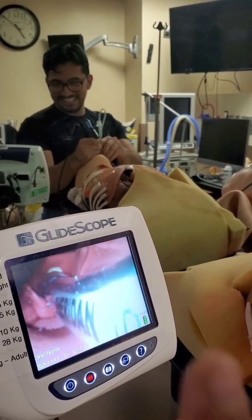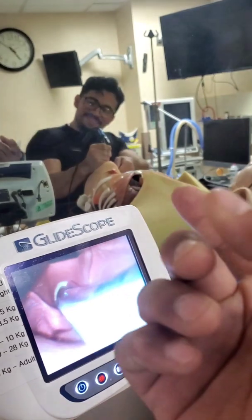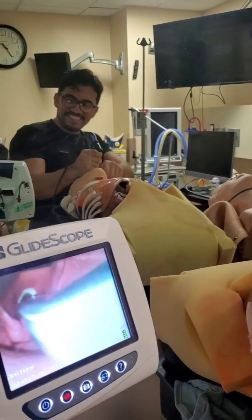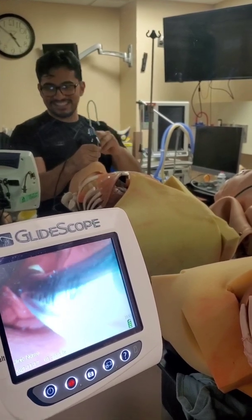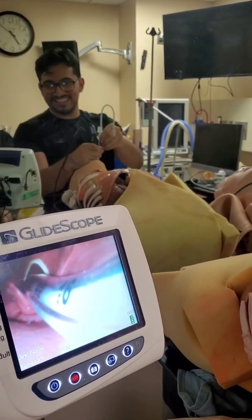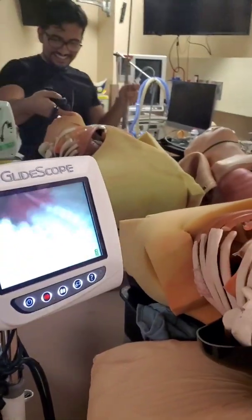So basically he entered this way. Now he's trying to do a loop-de-loop to get the tube in. This is impossible. That is terrible. You like this technique? Hell no. So let's go see the technique that's recommended.